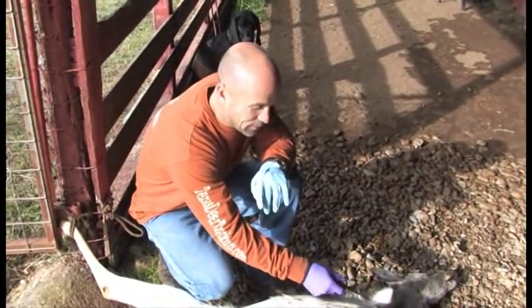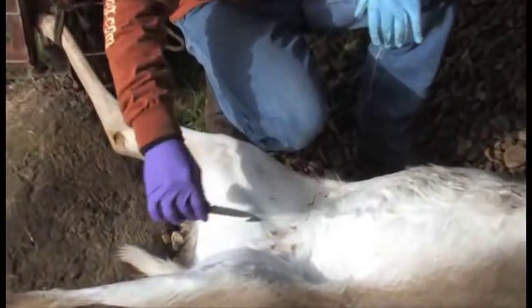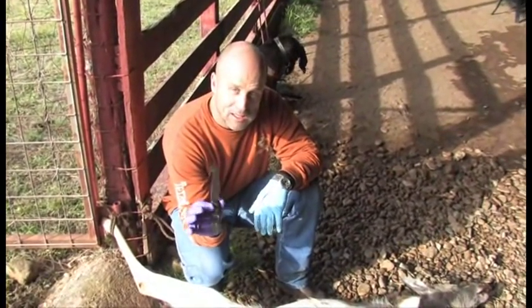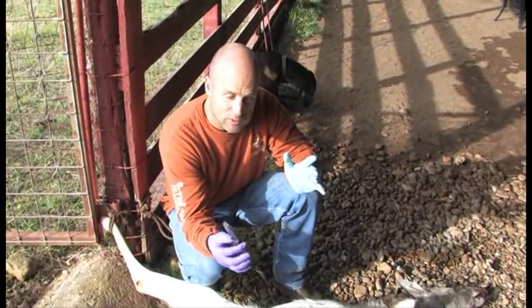We're going to make an incision here and take a gut hook, bringing it all the way down as best we can. The next goal is how do we not touch any bone with your blade, so that if you have multiple deer, it stays as sharp from the first one to the fifth or sixth — however many you're going to do.